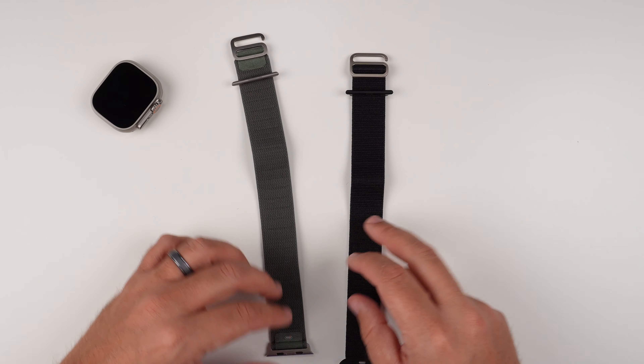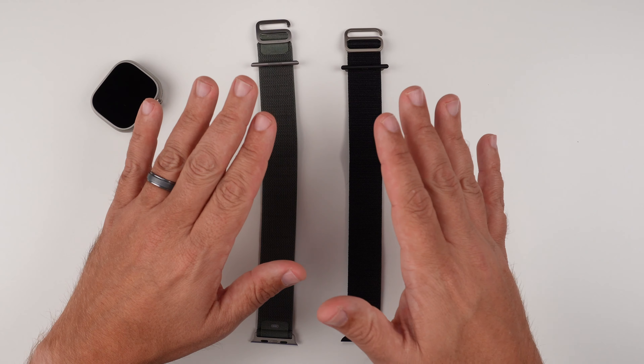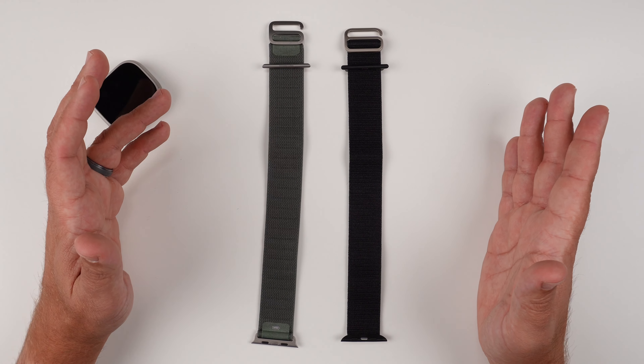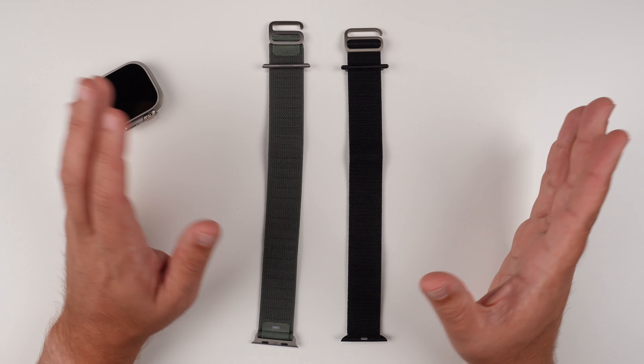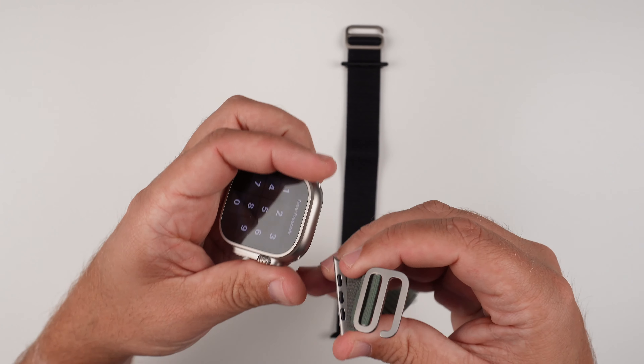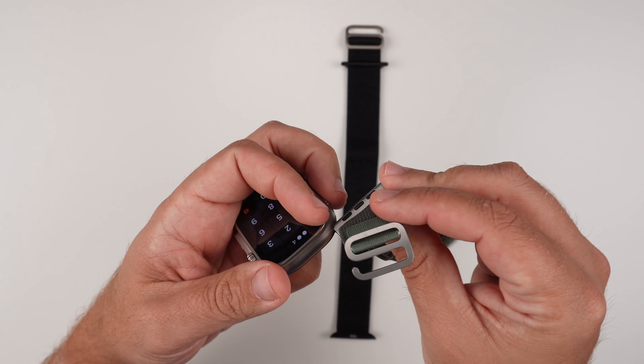Looking at them side by side, the genuine Apple Watch band is better for sure. But is it that much better to spend literally $90 more? As far as the install goes, the process is pretty simple — let's go ahead and install the genuine one.